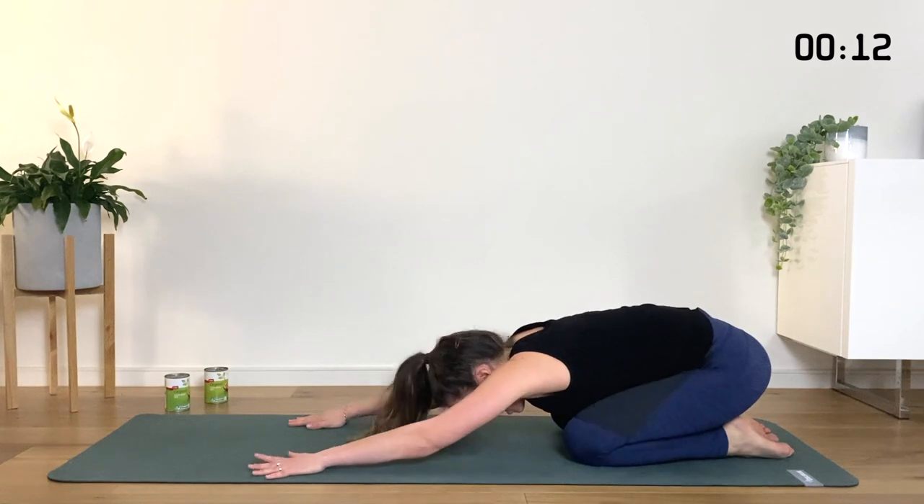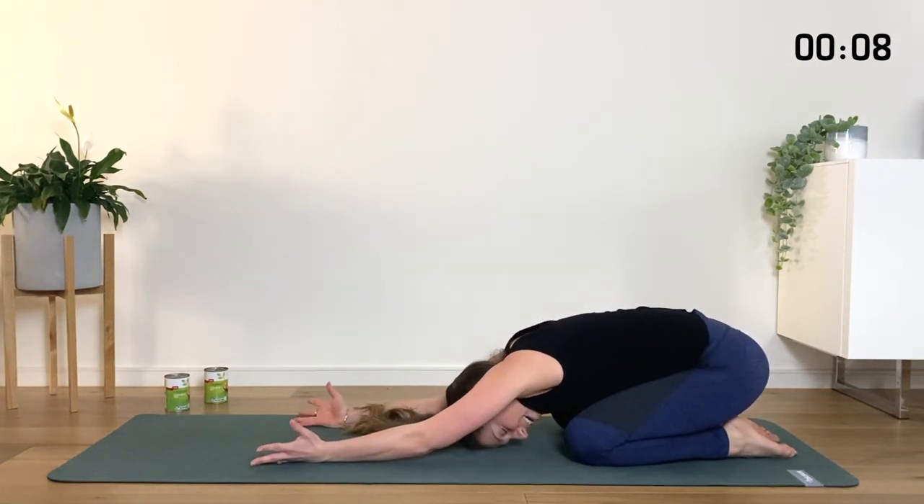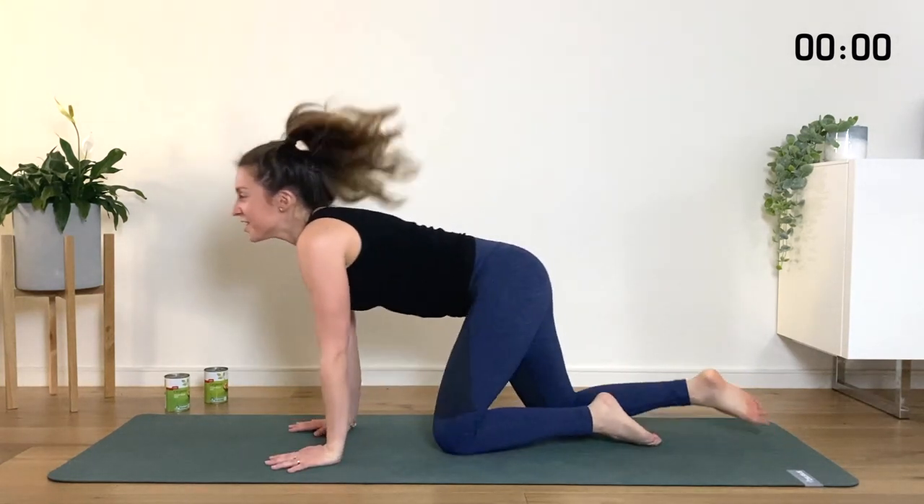Sit it back to those heels. Flip the palms open to the ceiling and lower the head down into the mat. Hold it there, take a nice deep breath in and out. Flip it down, roll yourself up — and you are all done.